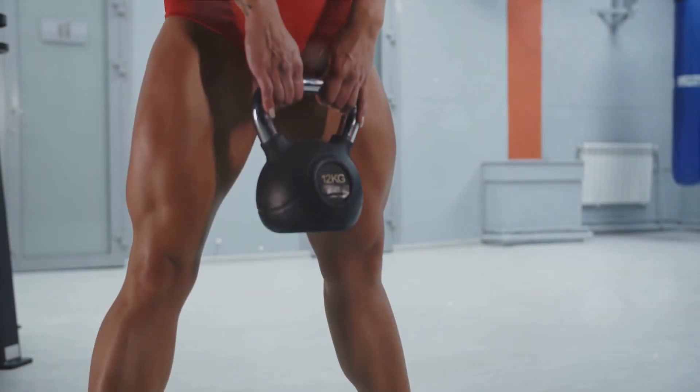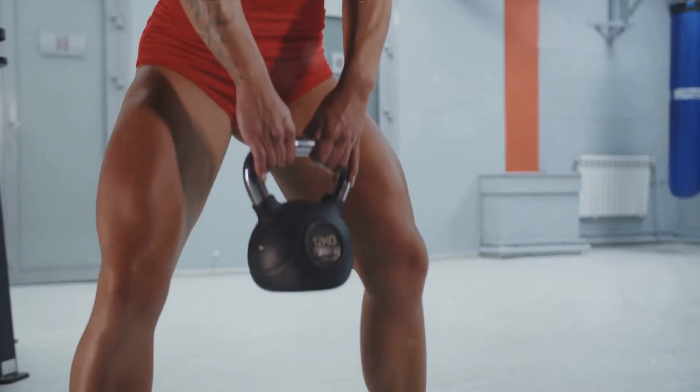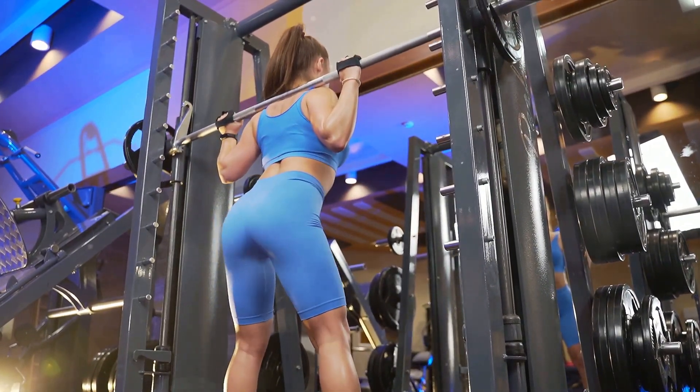Next, we're taking on another titan in the fitness world, the squat. A powerhouse of an exercise, squats engage multiple muscle groups, including your quadriceps, hamstrings, and glutes. Not to mention, they're instrumental in building core strength.